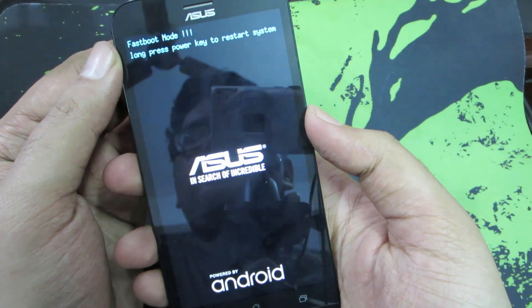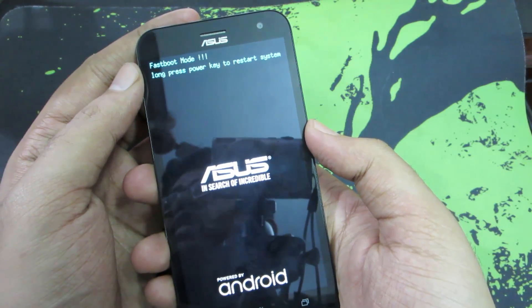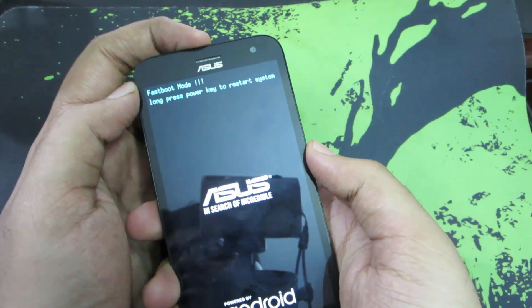It is asking you to long press the power button to restart the system. Fastboot mode doesn't mean your device will boot faster — it's a mode where you can flash a stock ROM or other files. Let me restart the device now.